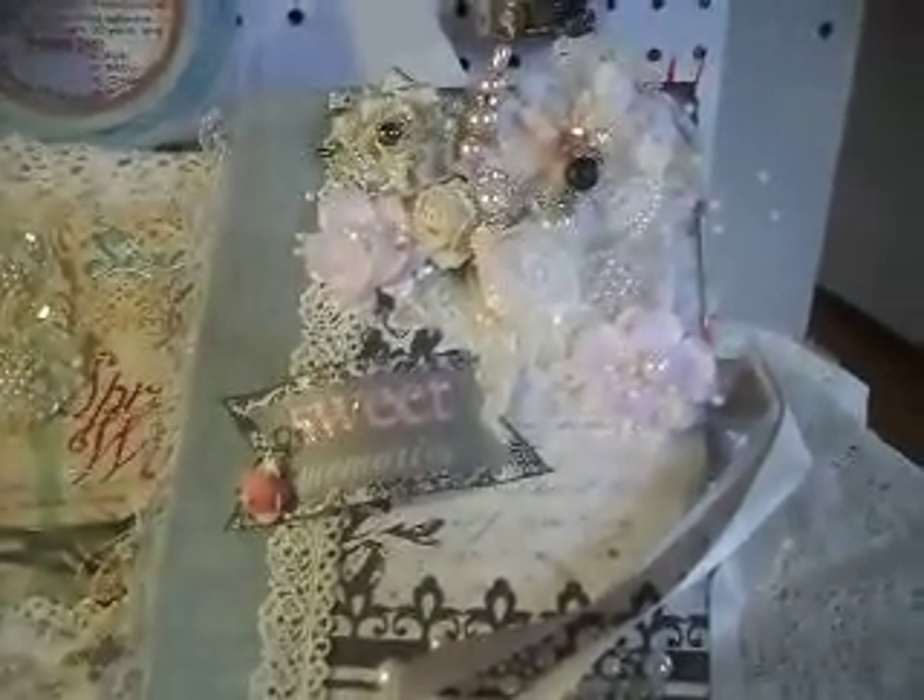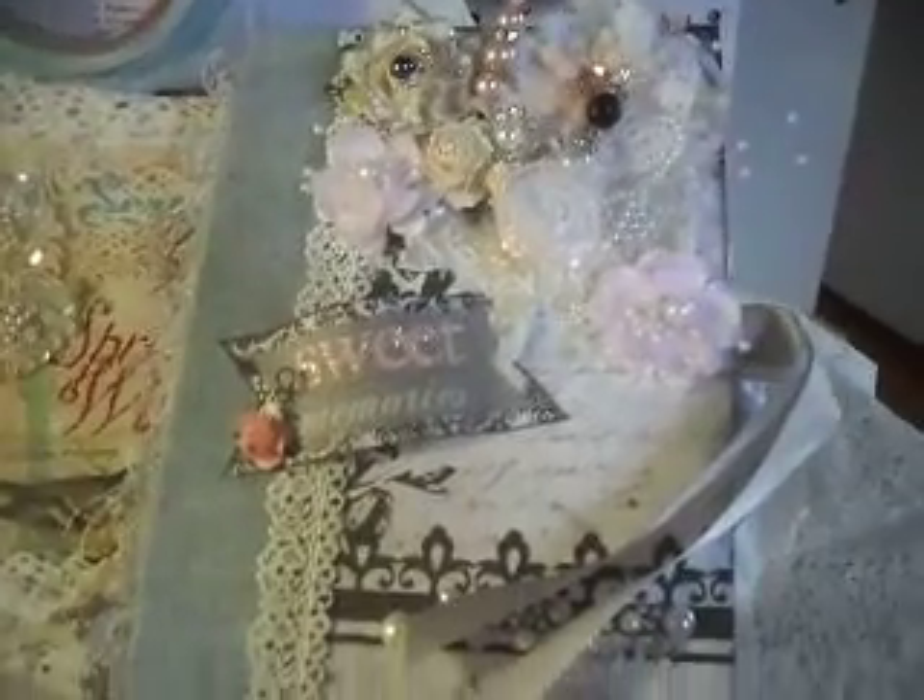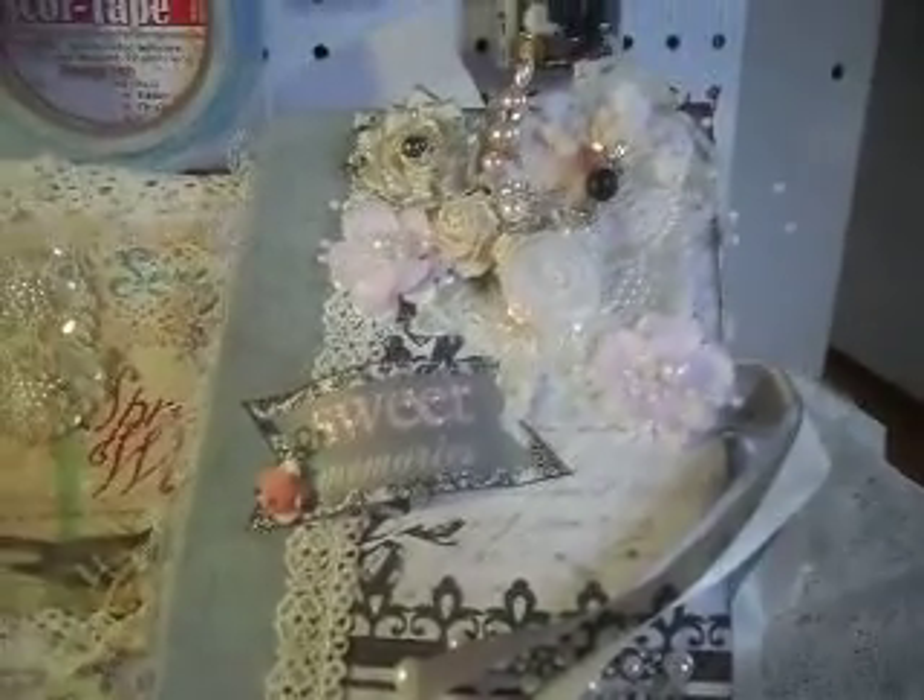Well, thank you for watching. My granddaughter's having a meltdown — she wants chocolate. So I've got to get this done and on the computer. Thank you for watching. Bye.